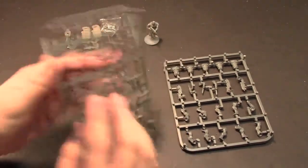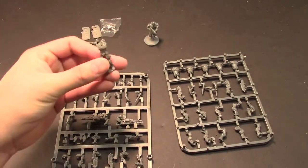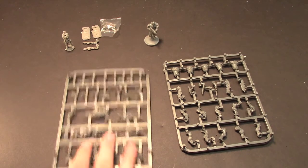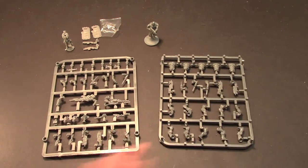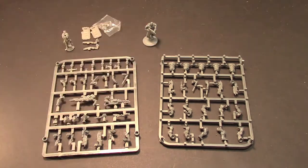A bunch of different heads, arm bits — they go together really easy — and you also get the cool medic in the pack. For what is it, like 10 pounds? Pretty good deal for six of them. I could definitely see using these bits in other armies if you needed to, just to change stuff up, or use a whole army of them. They actually look really cool all together.